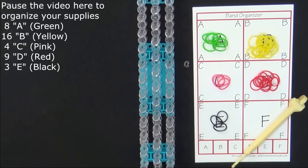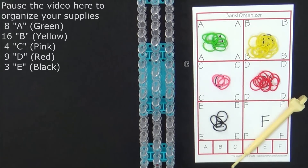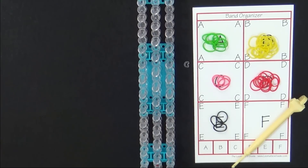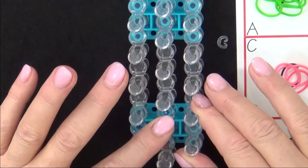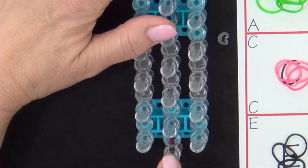It's a good idea to have your supplies ready before you begin, so pause the video here until you're ready to follow along. Now let's get started. Place your loom so that the red arrow is pointing away from you. We'll start placing bands from the middle pin.